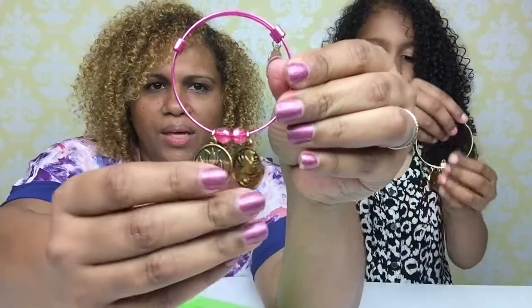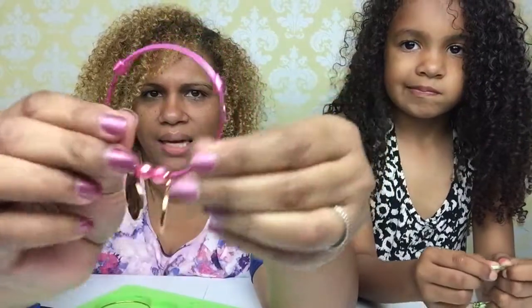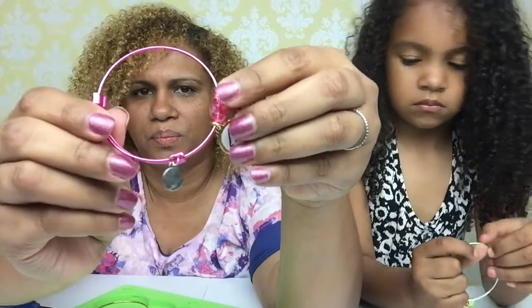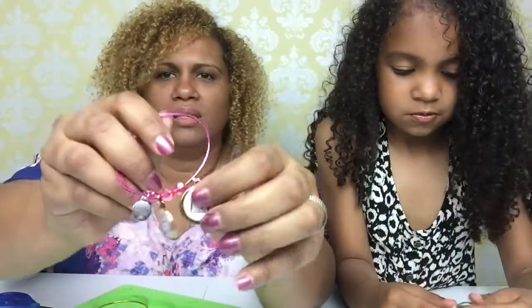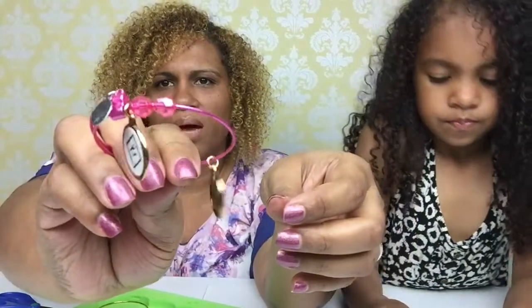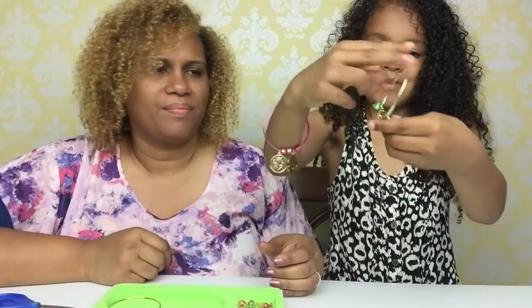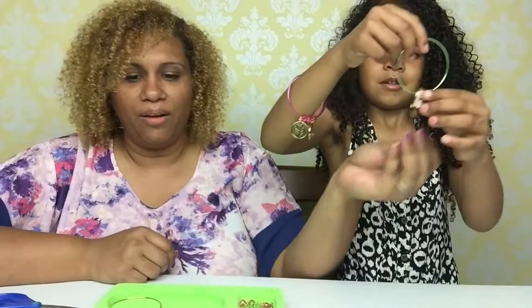So here is one finished bracelet with two charms on it and then the little tiny charm on the end there. Once we scan these into the app, I'm going to go ahead and take those off the back just so they can look better, because I don't like the way the paper looks on the back. I'm not done with mine but this is how mine looks so far. We're going to go ahead and finish all three and we'll be right back to show them to you guys.